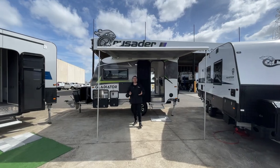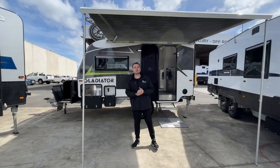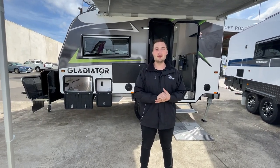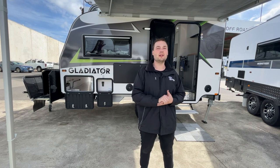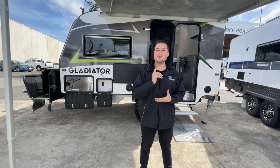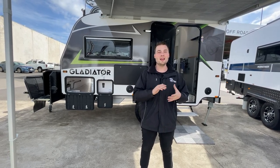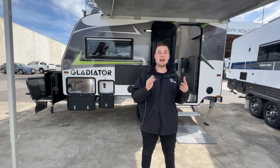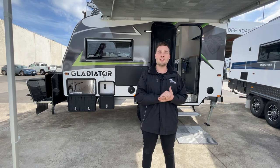This is Valentino from Crusader Caravans Melbourne, Victoria, at the Melbourne dealership here in Campbellfield. Today we've just had our brand new stock CRV Gladiator arrive. So we've taken the opportunity to make you a video and show you what this little guy packs. There's a heap of videos out there, but we'll show you the reasons why we love it at the dealership and why it's an absolute awesome addition to the Chameleon CRV range.